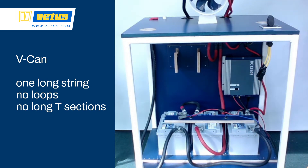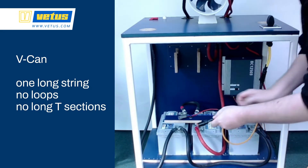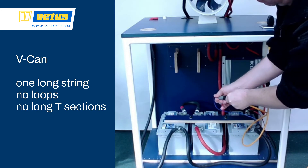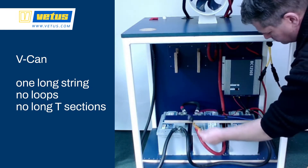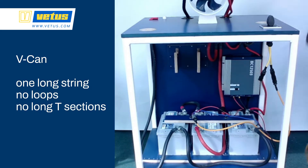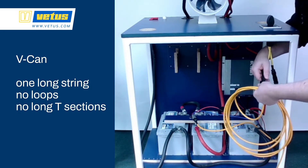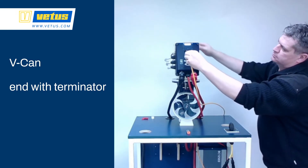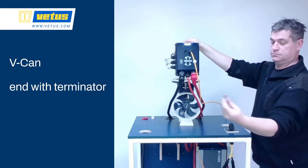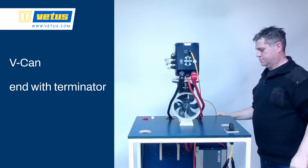Here we're going to first connect a control panel, then from the control panel we go to the 12V source — that's the start of our network. If you get errors in the network, it might make sense to build the network very close to the BowPro just to check if the network is causing any issues. In this case we're doing a normal build, running a cable from the control panel up to the BowPro, and we're going to place the network resistor — the small terminator — on the BowPro. We could have gone from 12V power source to the BowPro to a control panel and then to a network resistor, but here we've put the resistor on the BowPro itself.